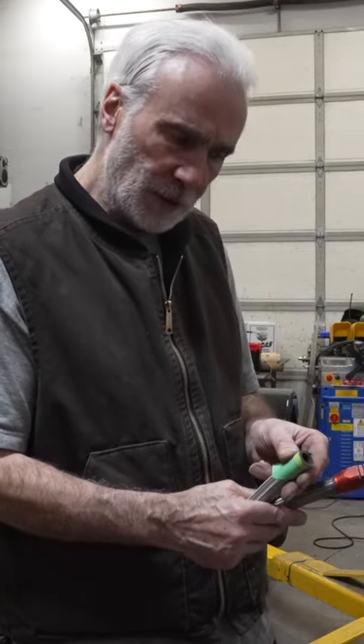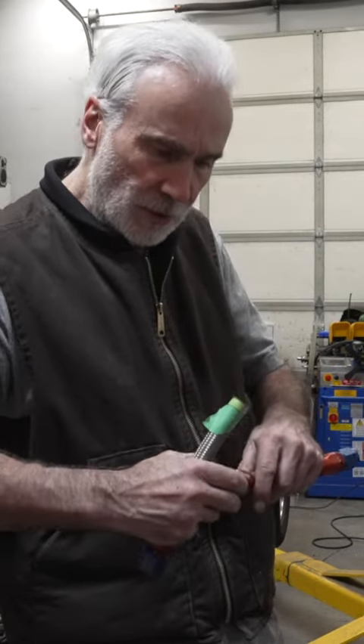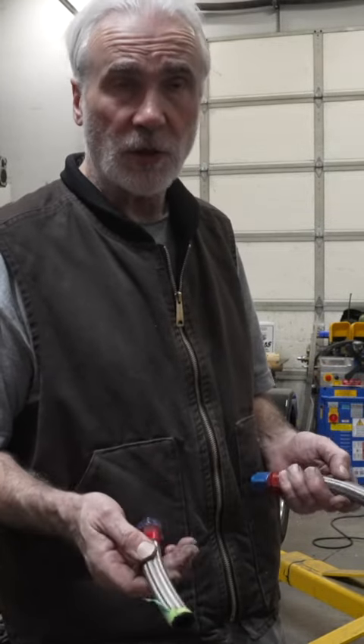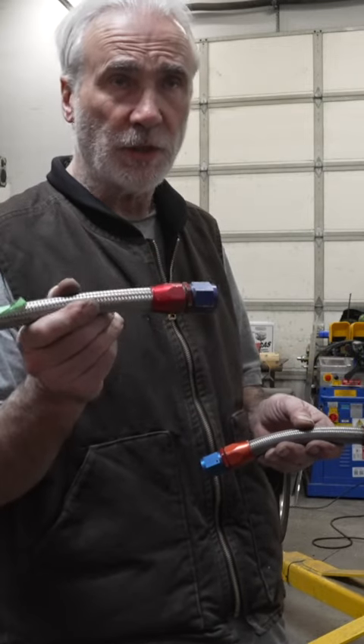Then you have to get this red piece over this hose and hammer it all the way in there, and then these two squish together. It's quite a process. I've messed them up — they're really fantastic, aircraft quality. This is what they have on airplanes. It's called Aeroquip.